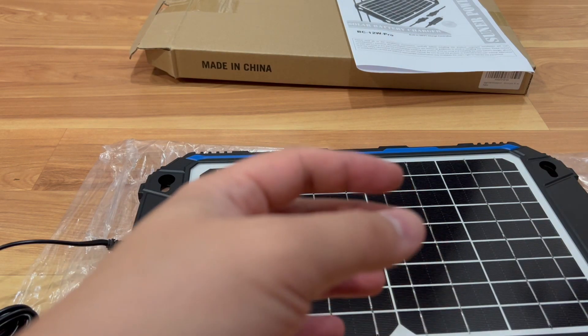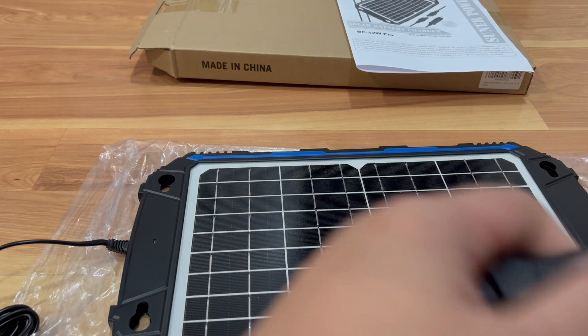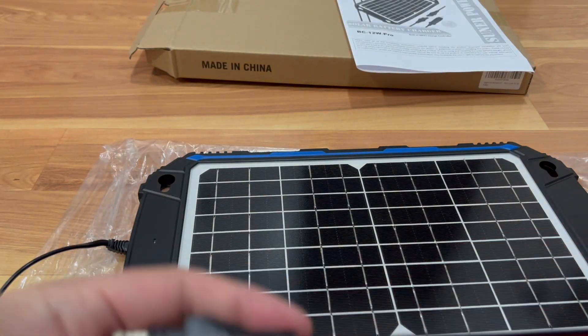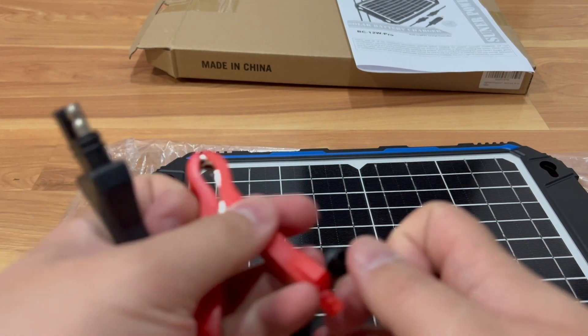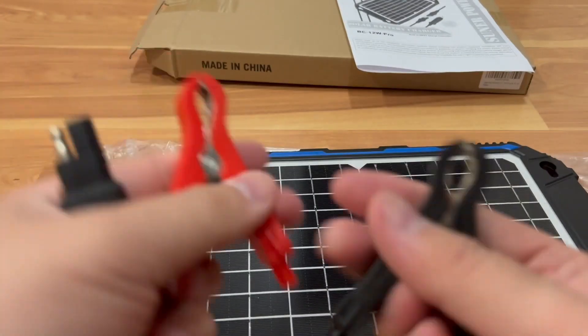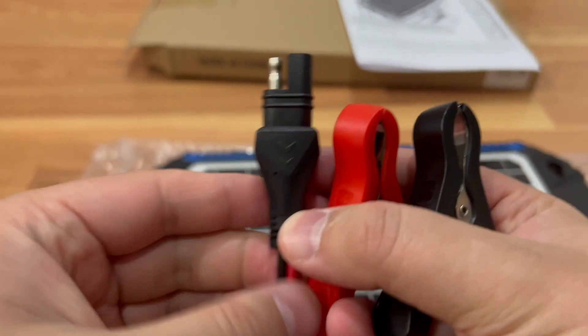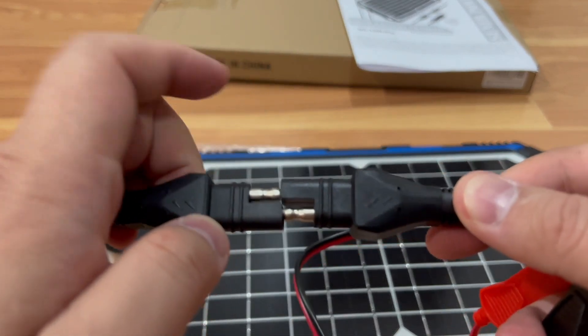You also get this cable to hook up directly from the solar panel. You can hook these clamps straight onto the battery terminals and that's how it will keep it charged. Red is positive, black is negative, and this connector obviously connects one way.